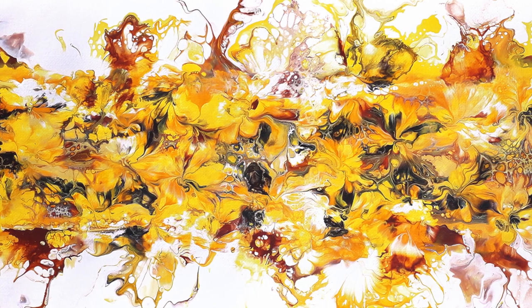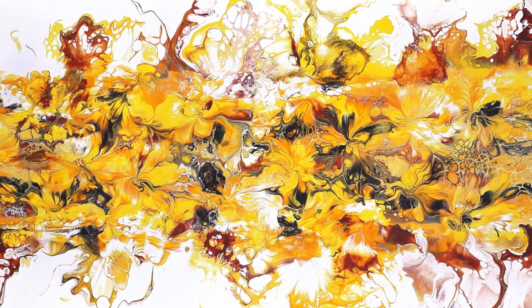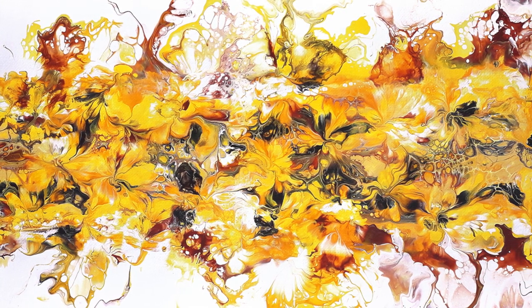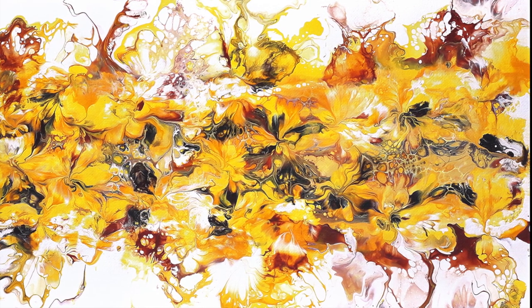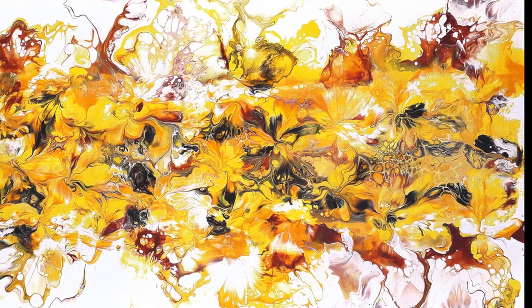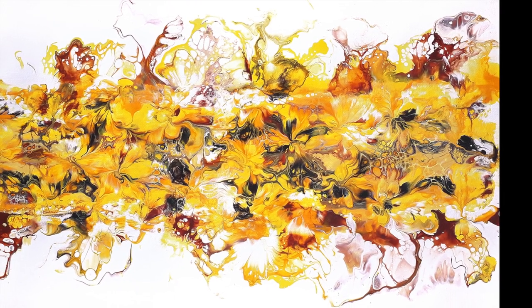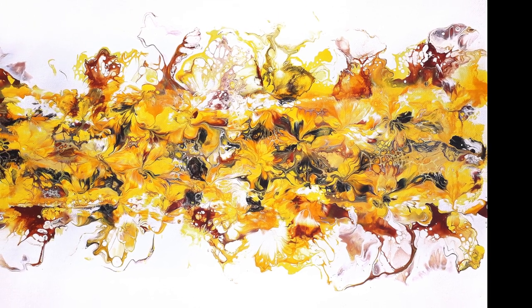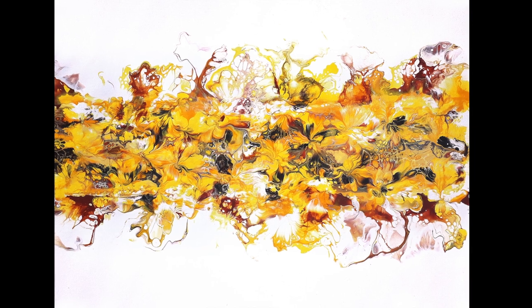Here's the dried canvas. I can't tell you how pleased I am with the result. The kisses look so beautiful and the yellow colours look absolutely fantastic. You can see you need the darker colours in there to give some depth to the composition, and I've named it Sunflower Corolla to go along with my Corolla series of paintings. I hope you've enjoyed this video.